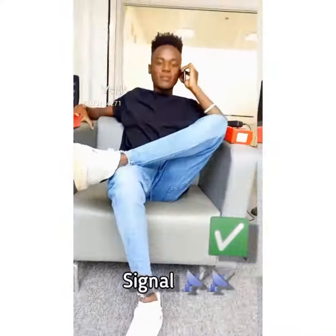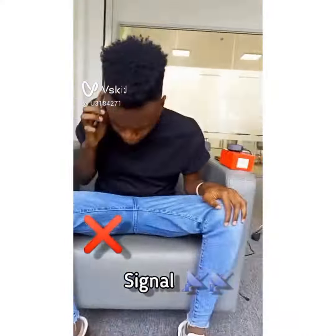When you purchase the original ones, you get a 100-day free replacement policy, while the fake one has nothing. The original one has a good signal, while the fake one has a very poor signal.